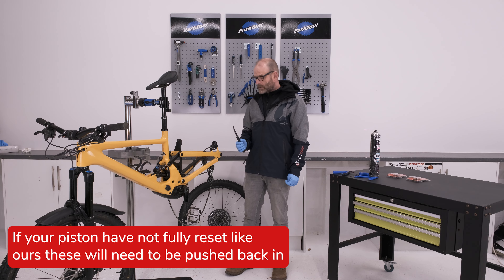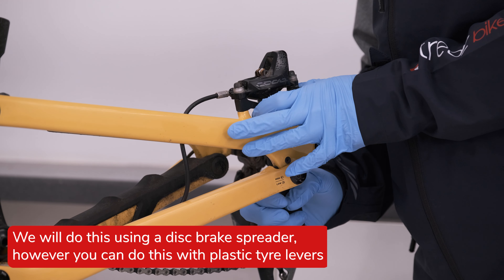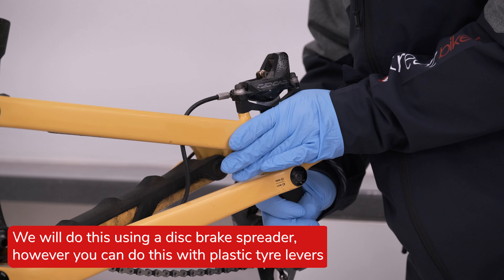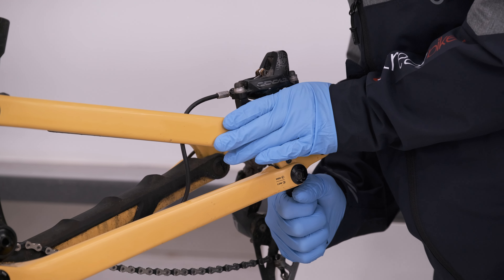Now we just need to push the pistons back in — we need to reset the pistons — so I'm going to use the pad removal tool. You can do this with the pads in and just wiggle it backwards and forwards until you get the pistons back in.